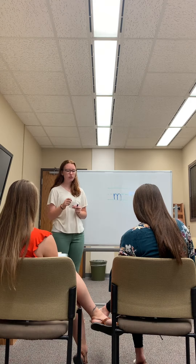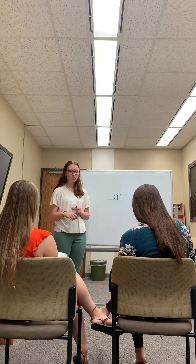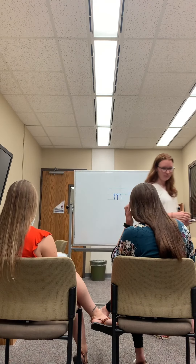Go ahead and circle your very best one and erase your wiggly one to try to make it even better. Thank you.